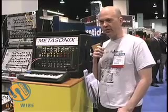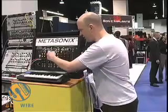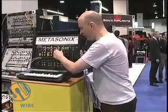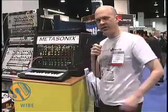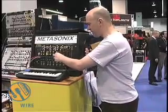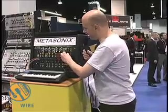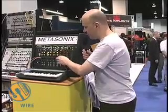It's a complete self-enclosed rack mount synth with two oscillators, wave shaper, filter, VCA — all made of vacuum tubes — plus a conventional set of control voltage sources, two envelope generators, two LFOs, and a modulation matrix.